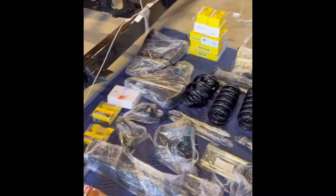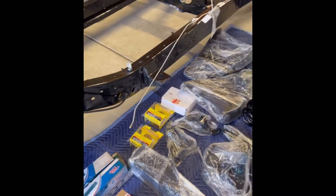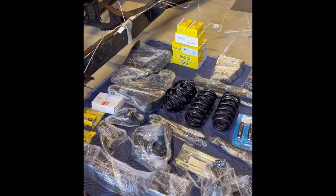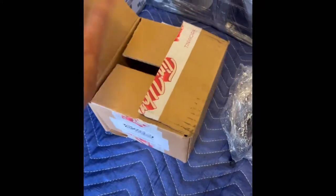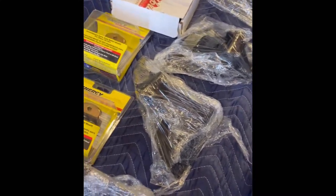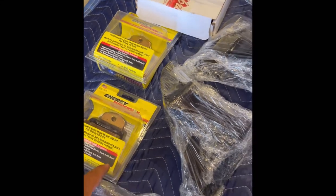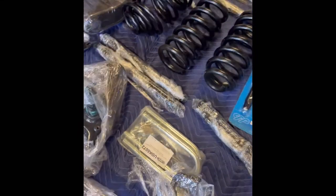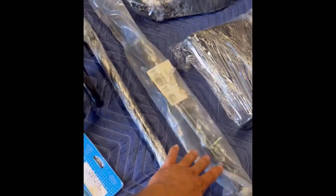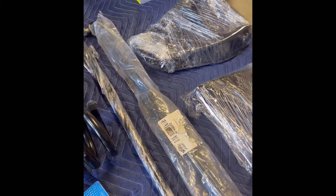I got my drop springs and drop shocks — going with two-inch front and three-inch rear drop springs. We've got the Tin Works transmission cross member that came out really nice, and these are the brackets for it. Transmission mount, I got the spindles from the '75 truck frame, I got the Tin Works LS motor mounts, and it came with those Energy Suspension motor mounts. Also got the U-bolts for the rear end conversion kit.